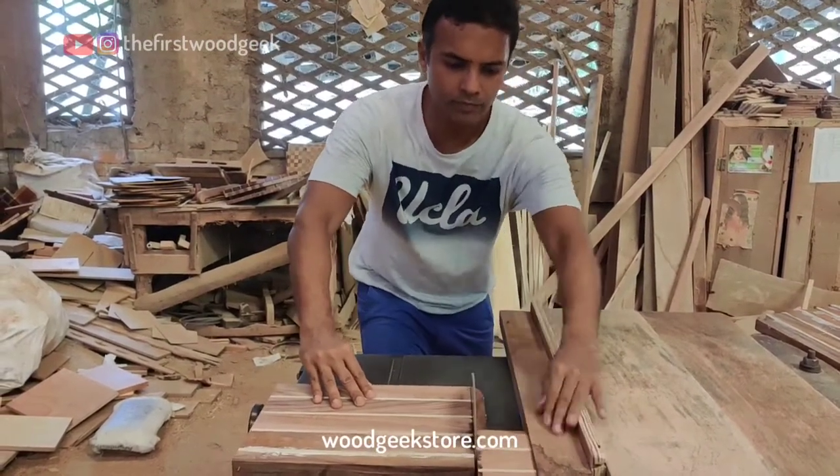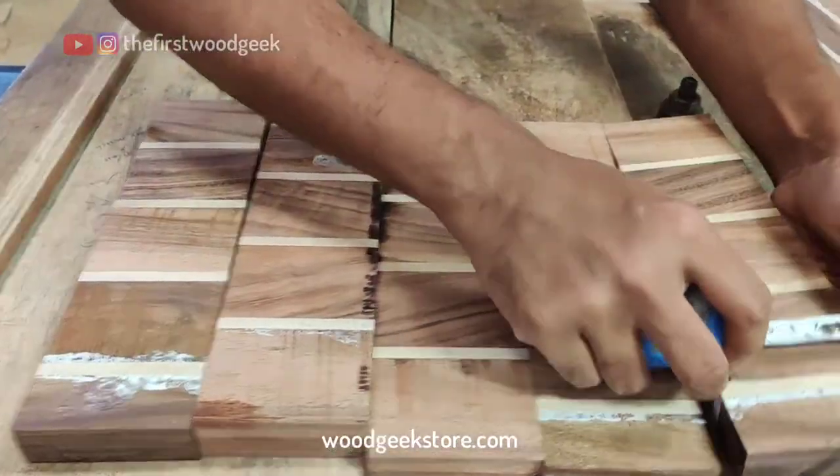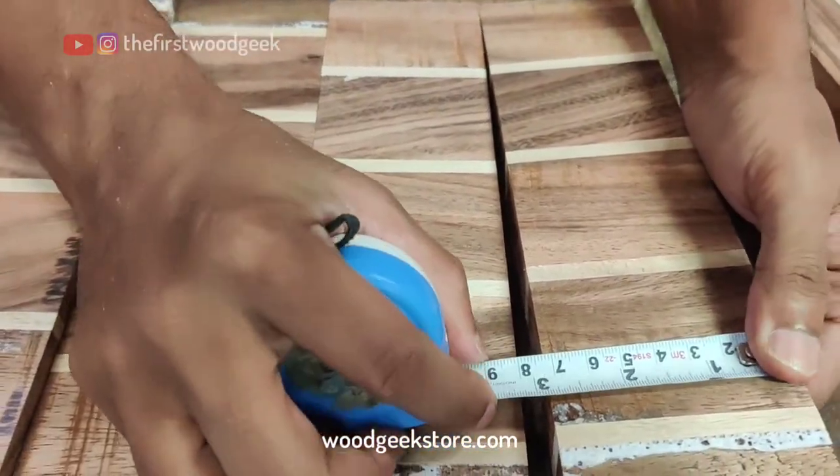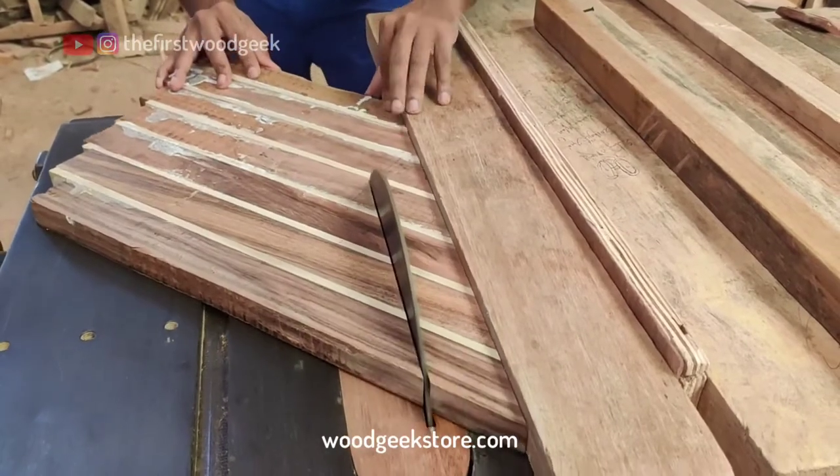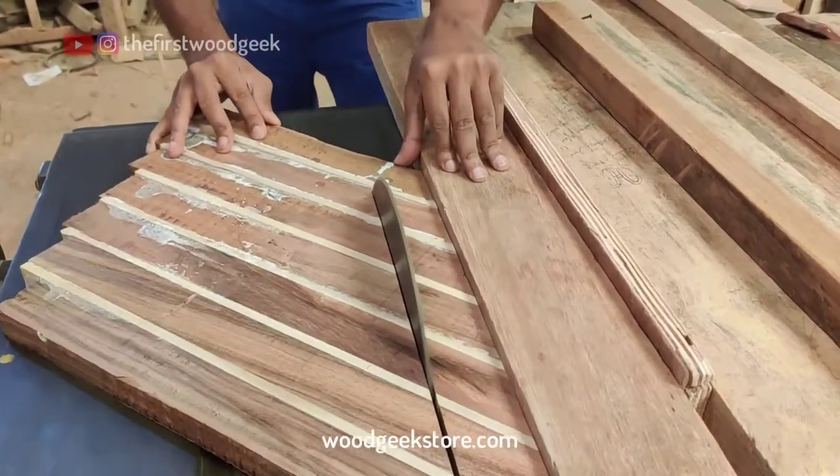Now to create the wood patterns, I'm going to cut out 3 inch blocks from both the boards. The straight 3 inch blocks will form a brick style pattern, and the angled 45 degree blocks will create a chevron pattern.